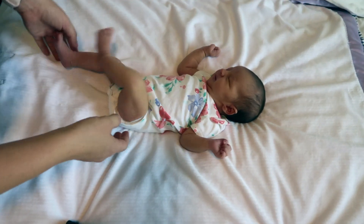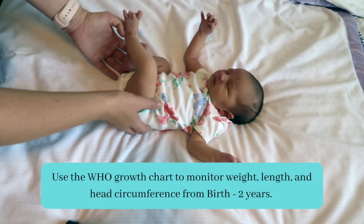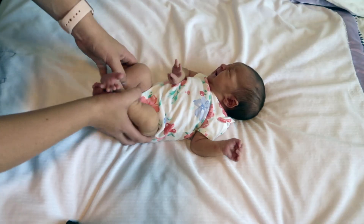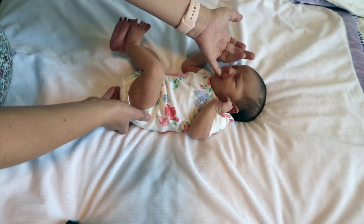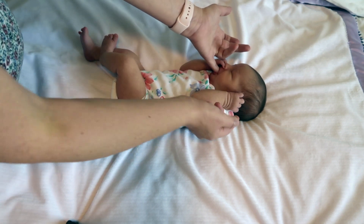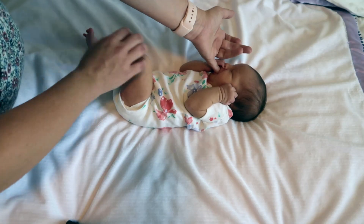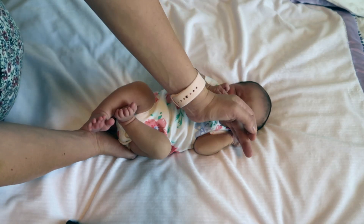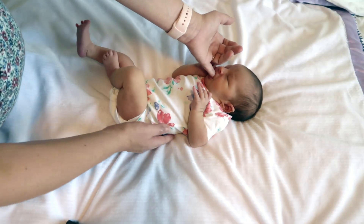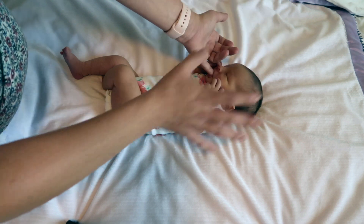The very first part of the physical assessment of a newborn is to get their weight, their length, and the circumference of their head. When you walk into the room, you're also going to want to look at how the baby looks — their color, making sure they don't look jaundiced, that their tone looks okay, they're not super floppy or super tight, and that they're not unable to be consoled. Inspect their skin for any lesions or birthmarks. Piper has erythema toxicum neonatorum, a very common rash in newborns that will go away between 5 and 14 days. Note and reassure parents on these findings so they can be monitored.